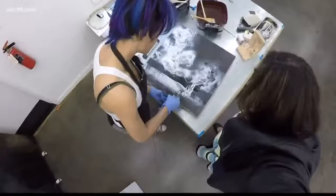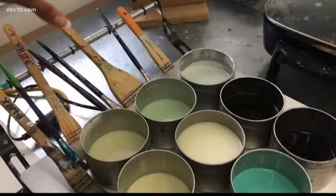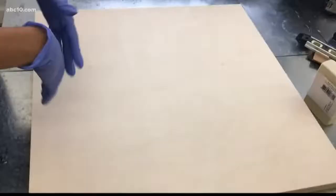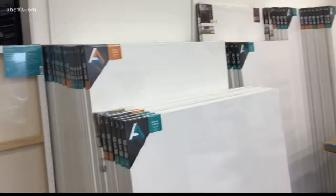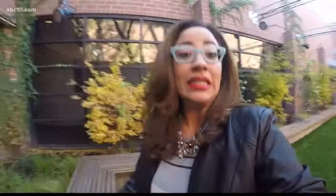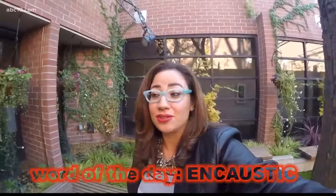Encaustic is so alluring. It really draws you in with the layers and it makes you want to touch it. Also known as hot wax painting, encaustic art involves heated beeswax to which colored pigments are added. The liquid or paste is then applied to a surface, usually prepared wood, although canvas and other materials are often used. I learned a new word today too, so you're welcome. Let's go and see how she makes wax come to life.